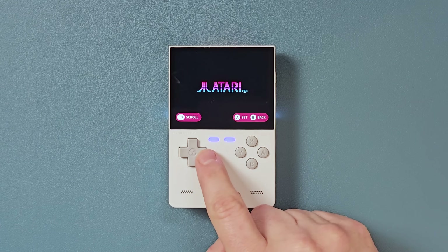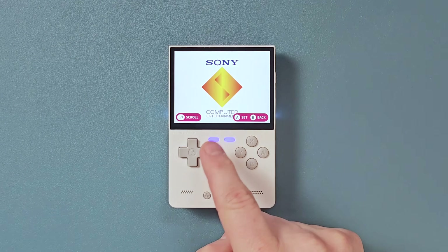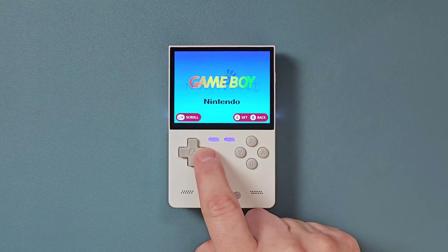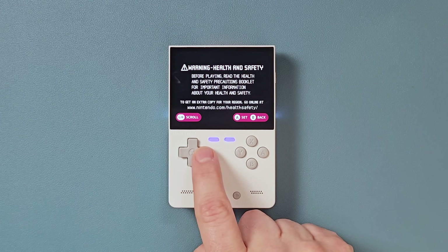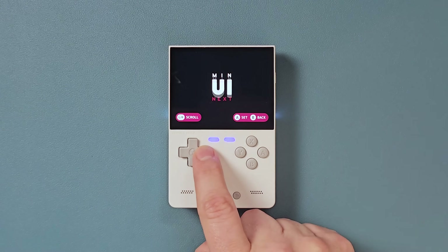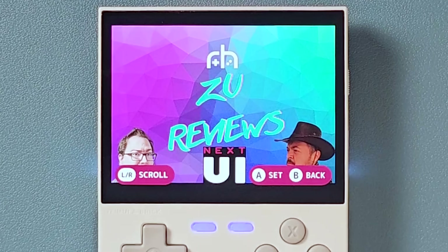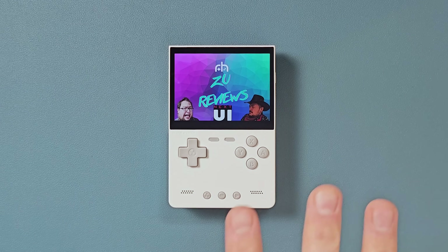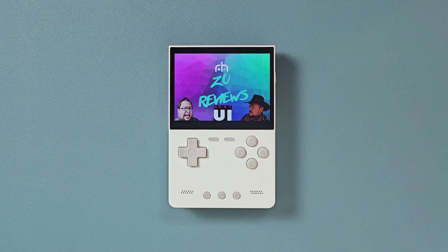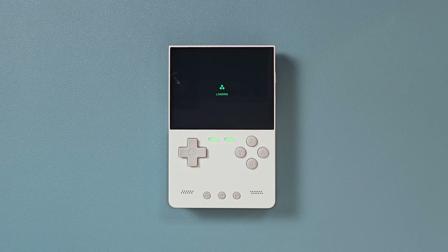Another cool thing you can do is change your boot logo on the fly. It ships with all these different boot logos: Atari, Game Boy, Game Boy Advance, Next UI, PlayStation, regular Game Boy, Trim UI, different Ataris, some sort of corrupted Nintendo, Game Boy Advance, Nintendo, Min UI, and more. It's almost like you could just put a BMP file that was 1024 by 768 in the boot logo folder and it would magically appear. Super cool.